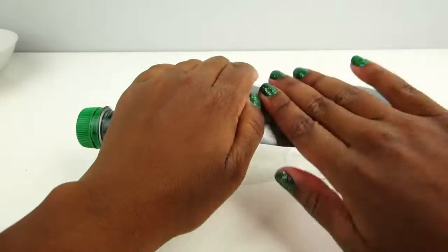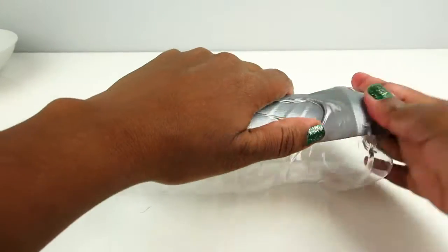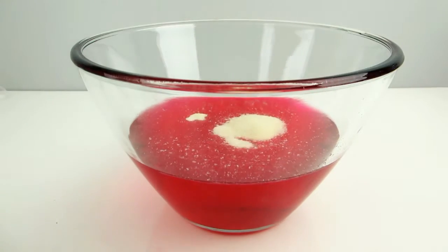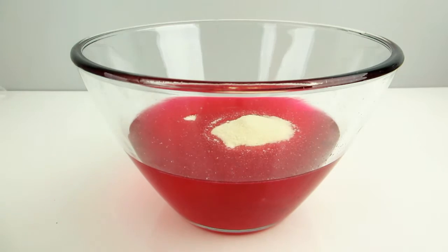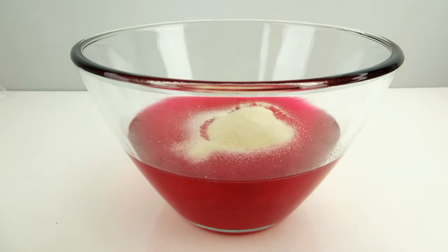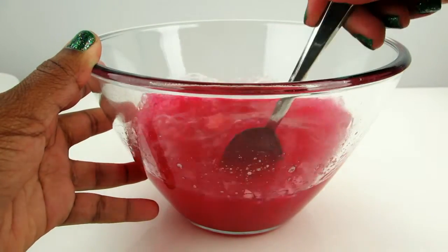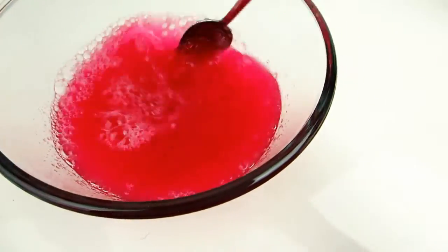I got some duct tape and covered up the slits I made. Then I put the cream soda in the microwave for about two minutes, just to make it a bit warmer and less fizzy. After that, I added about five tablespoons of gelatin and stirred it all up.